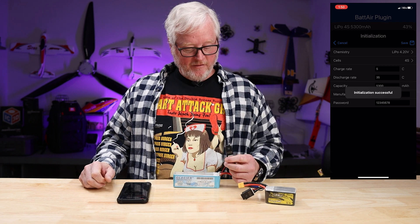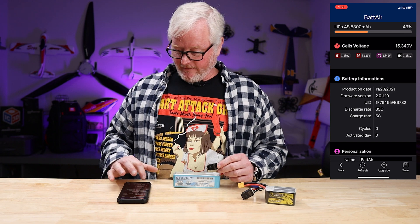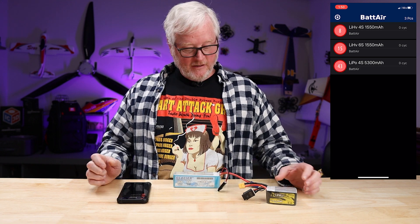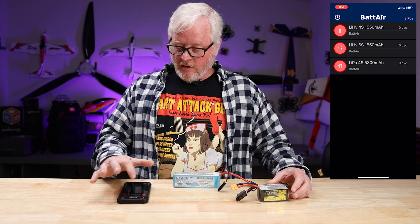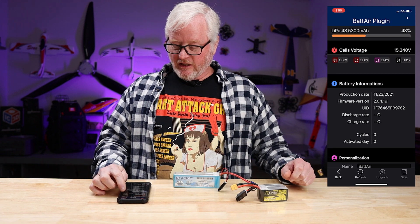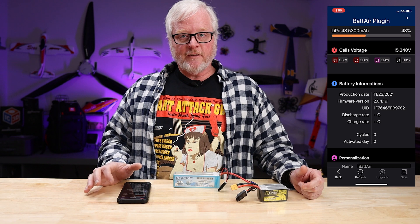Once you hit save, your Bluetooth device will recognize the battery. So now I have two batteries here — the 4S 5300 and a 6S 1550. I'll select the 4S battery. At this point, it's going to tell you the total percentage of your battery and give you the total voltage and then each individual cell.